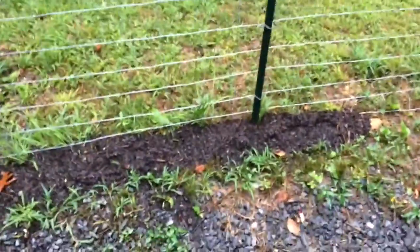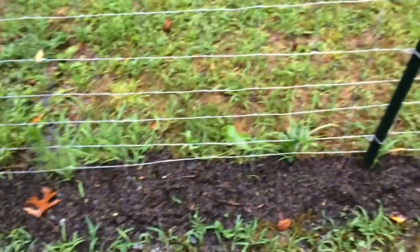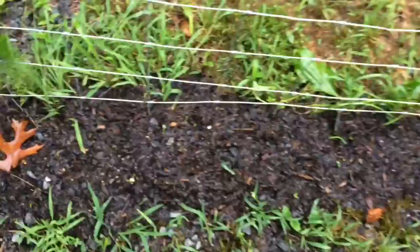Those planter boxes that I was making, I'm going to show you what they look like now. I built five of them. I have some tomato plants here, and then I just threw out some corn right here because I just wanted to see if it would take, and sure enough it's coming up, so I might have some corn there.